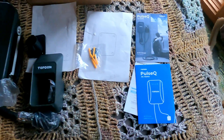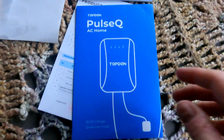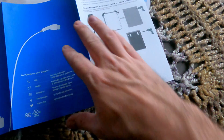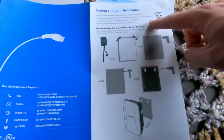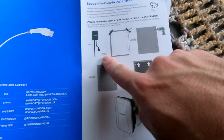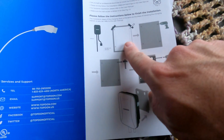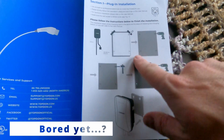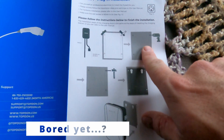Let's start with the quick user guide, which is what people will look at first. You've got a few pages covering plugin installation, giving you distances, and using the template to figure out the install — with drilling and attaching it to the wall.